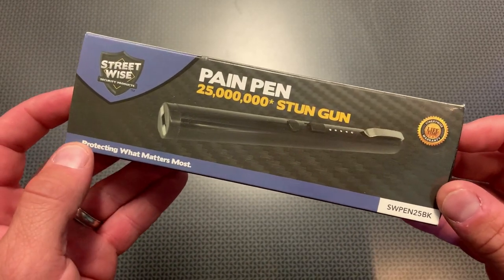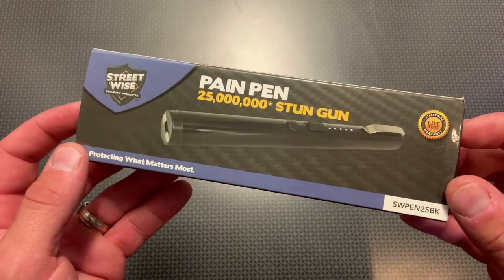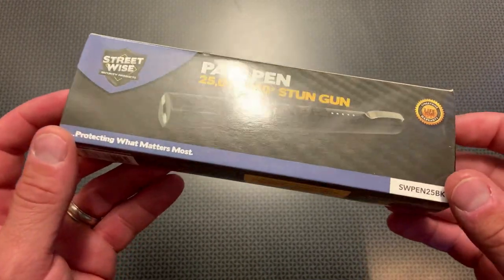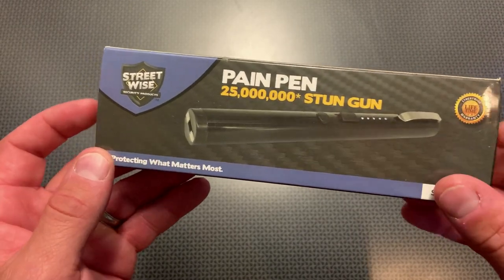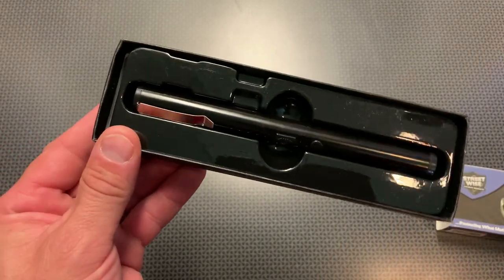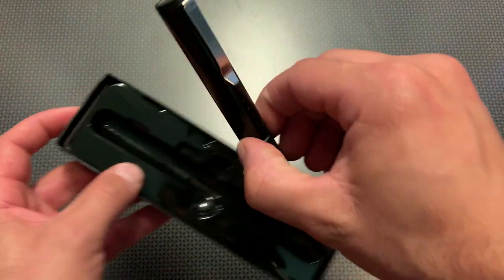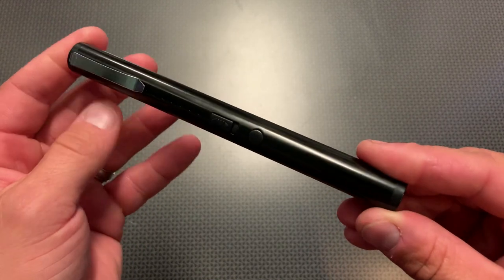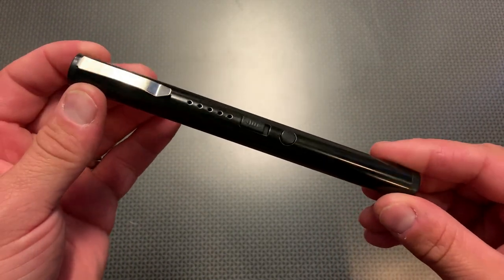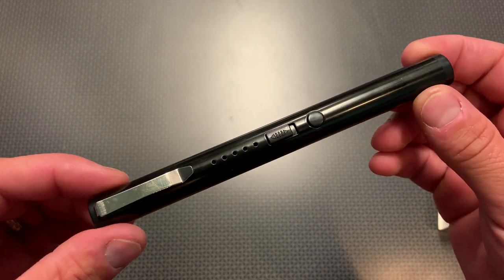All right guys, I'm back today with a really interesting concept and idea called the pain pen. This is actually a stun gun that you can buy on Amazon for under $20 with free prime shipping, and it is a pen taser. This is really unique and interesting because a lot of the tasers or stun guns I've seen are always a little bit more awkward to carry, difficult to conceal, or you have to keep them in an off-body carry, something like a purse.